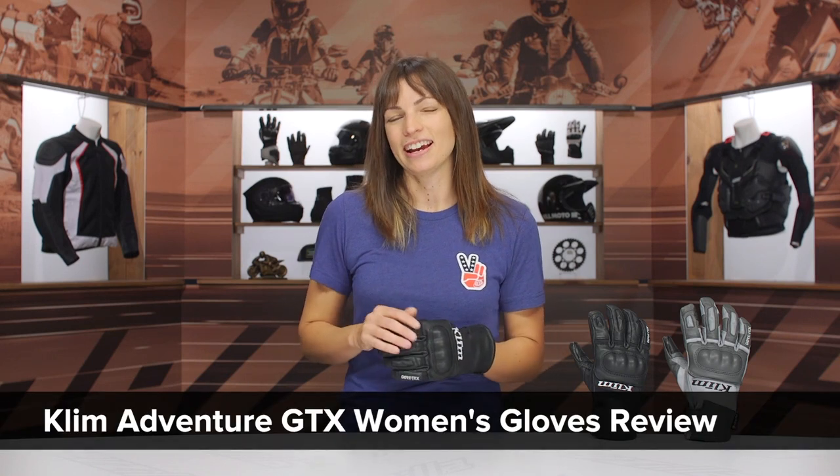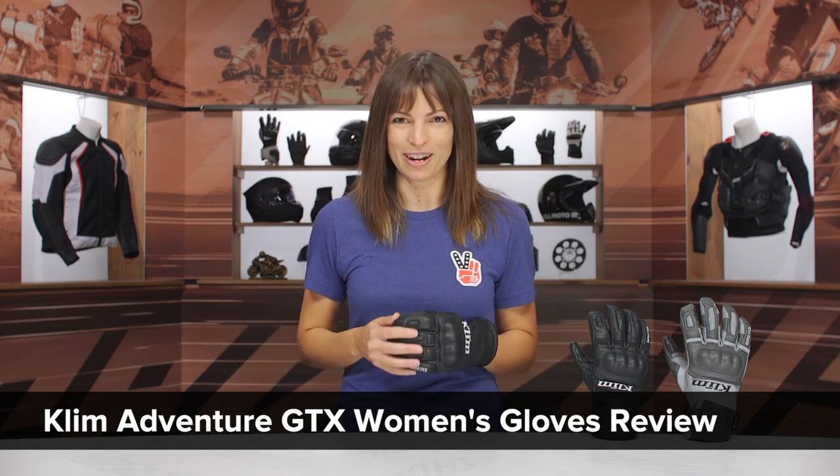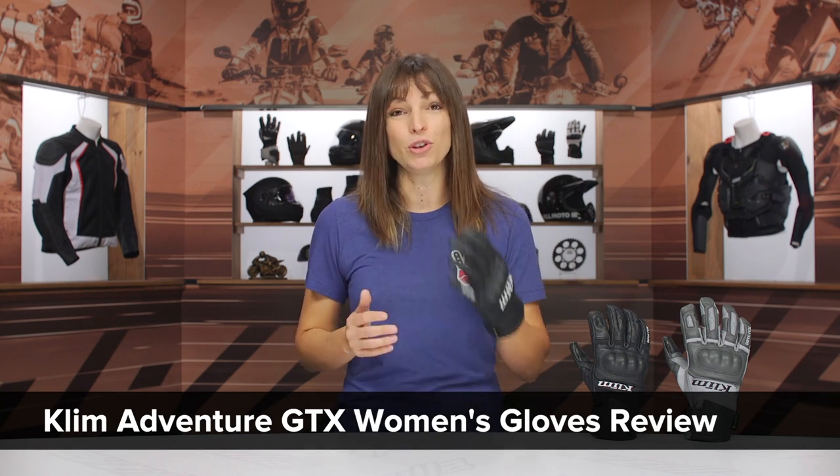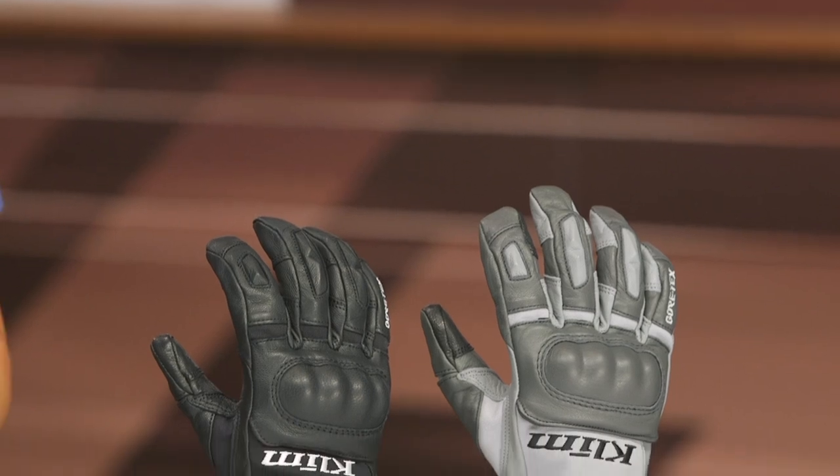Hey there, I'm Jen and on my hand today I have the Climb Adventure Gore-Tex Women's Riding Glove. This is a glove that caters to adventure touring riders — you're going to be hitting some weather on the road and you want to keep your hands dry, so this is the glove you want to check out.